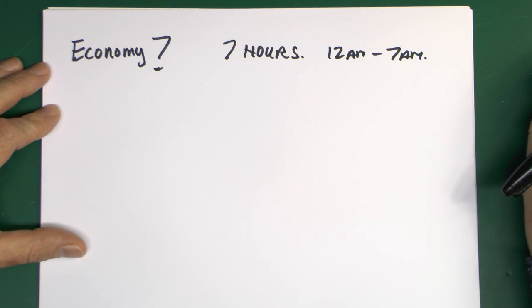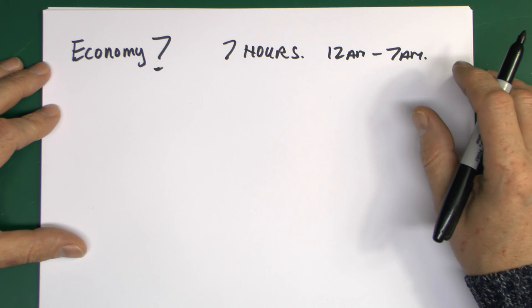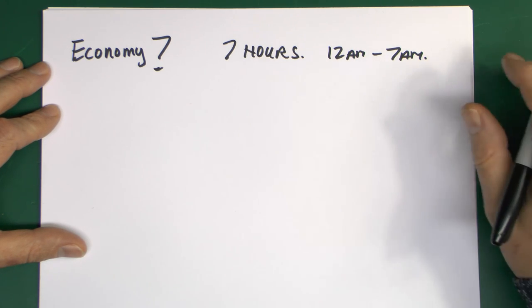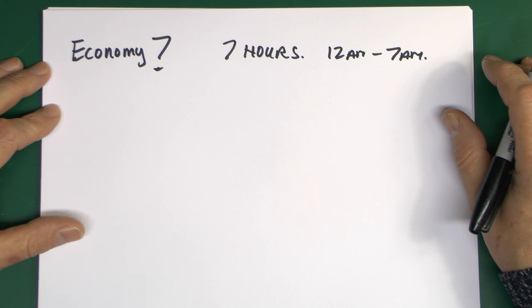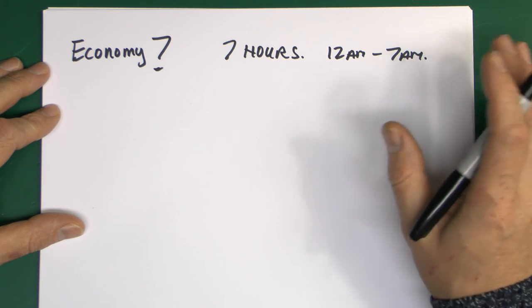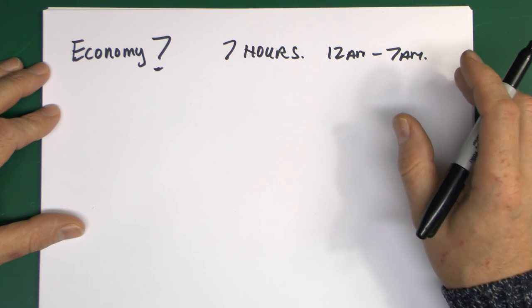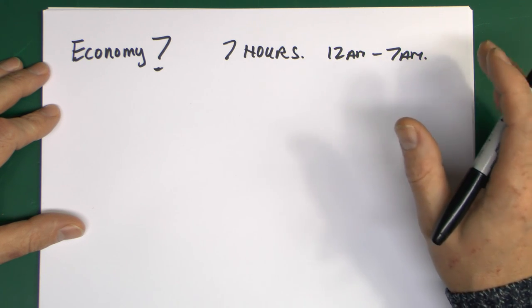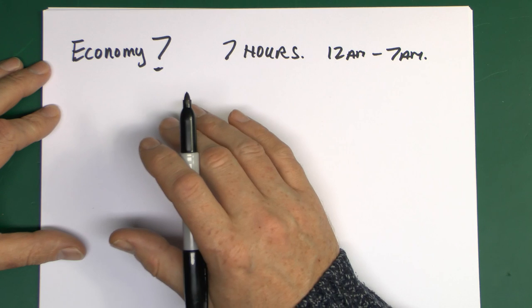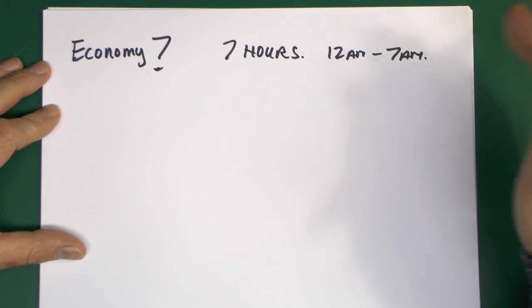If you had storage heaters of the older kind which you can't buy anymore, they were actually designed specifically to charge up over that 7-hour period, as the charge capacity was basically the rating of the elements inside multiplied by 7 hours. You therefore bought heaters of a perfect size for the rooms depending on how much energy they could contain. Generally if you've got this sort of system, it's only worth it if you've got storage heaters. The problem is that in the daytime the rate you pay is considerably more than you would normally have - it's not just cheaper at night, you're also going to pay more in the daytime. So you need to use a bulk of your electricity overnight on this cheaper rate to make this system worthwhile.